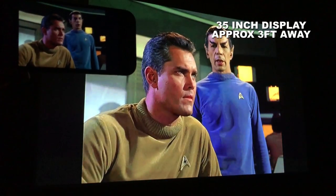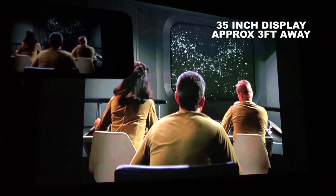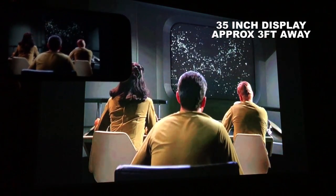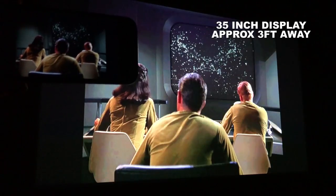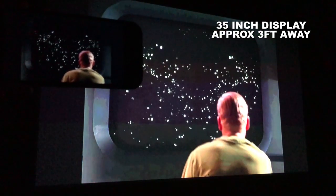As for connecting your smartphone to this projector, the Apeman M4 does not actually have Wi-Fi capabilities, but there are still ways to do it and I've placed them all in the description beneath this video.